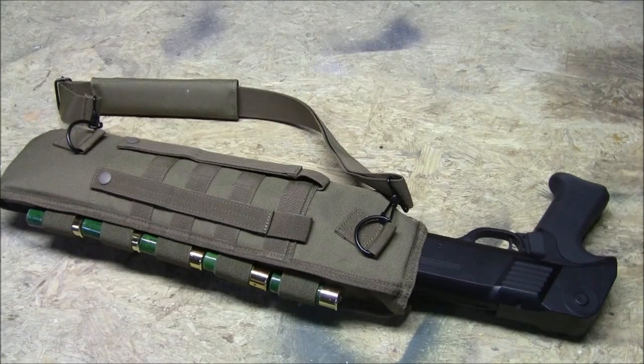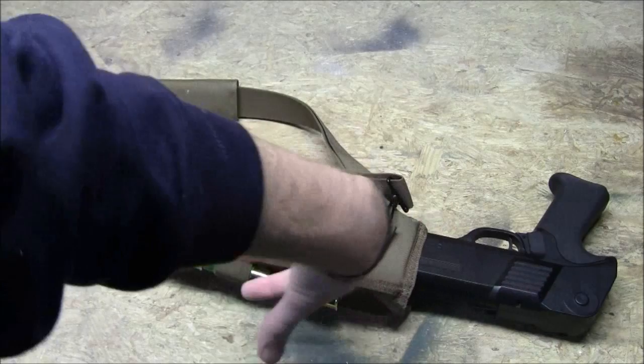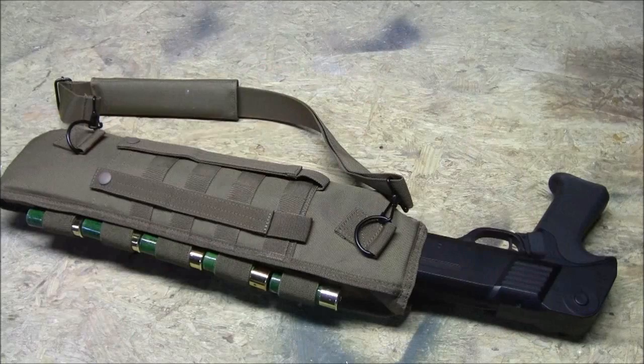The cool thing is the shotgun sticks out far enough that you're not scrambling to reach down into the scabbard — just grab the pistol grip and you're good to go. I really like this because I like to run a shotgun as a secondary, but having it on a sling bouncing all over my back while running an M4 or even a Mark 46 is a lot of movement through the woods. This keeps it nice and secure on my gear.